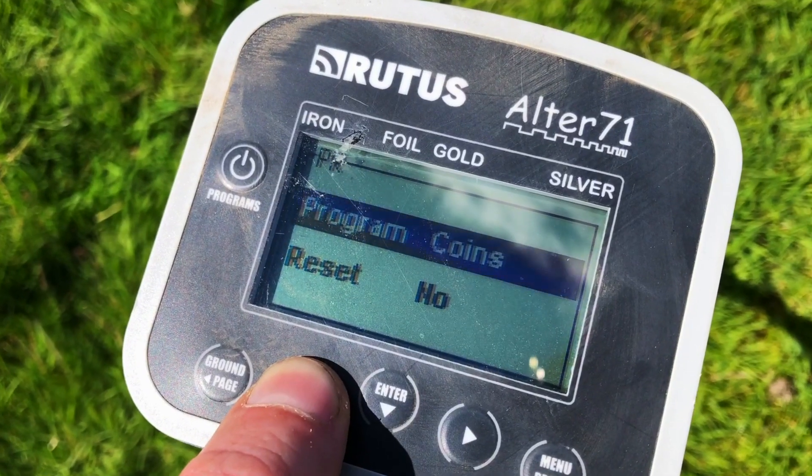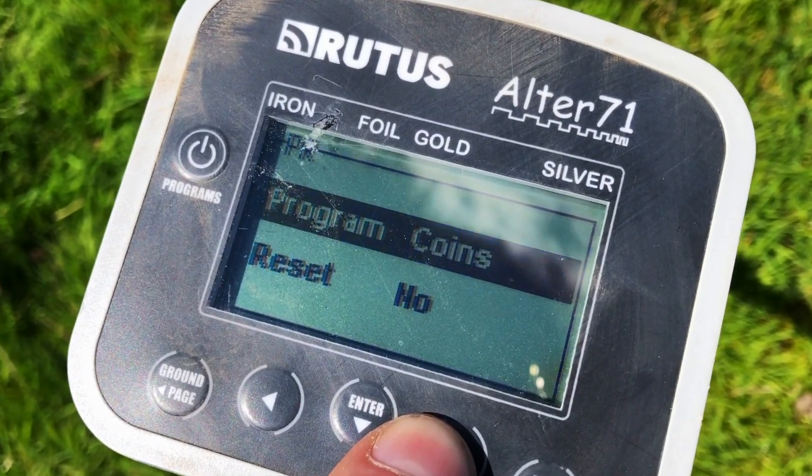Today we're going to have a look at the Rutus Ulta 71, going for some coin shooting in coin mode. There's no sponsorship involved, no money involved in this video whatsoever. Everything you see is completely legitimate and all of the finds are completely legitimate, as with every single one of my videos. Just a pure insight from one bloke off the street to another, trying to give you an insight as to whether the machine is any good or not.